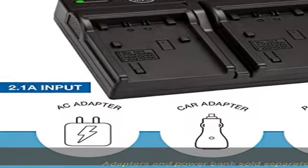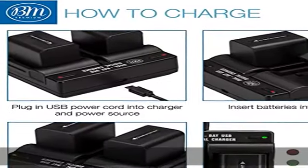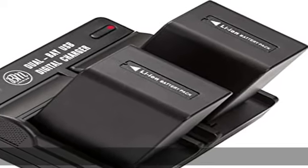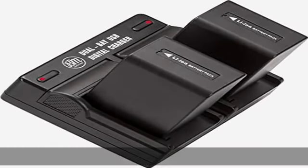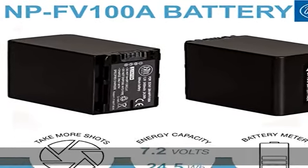Absolutely no memory effect, so you can charge the battery at any time. Super long time recording. 100% safety guarantee — built with multiple circuit protection: overcharging, short circuit, high temperature, and surge protection, and high quality fire resistant construction.